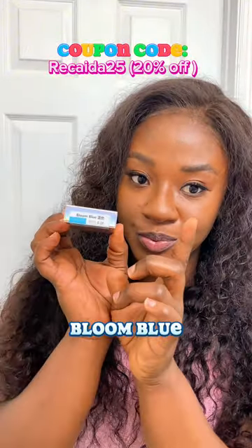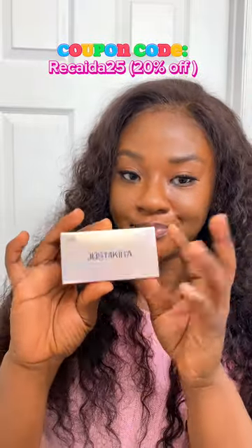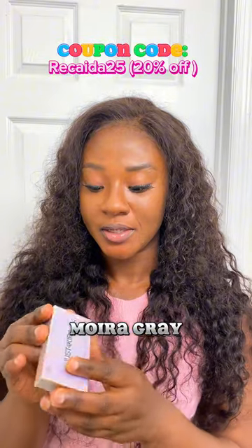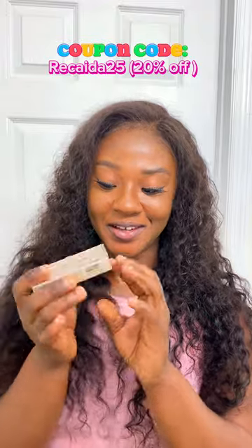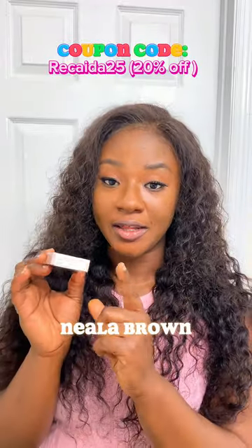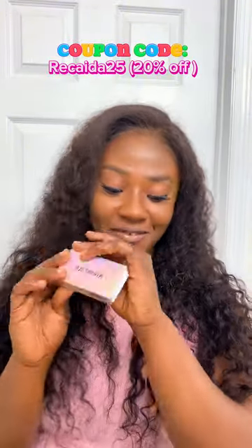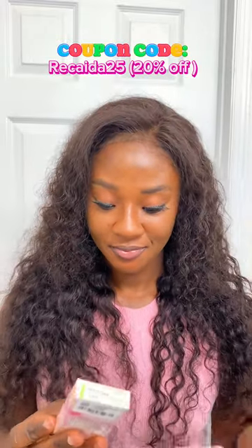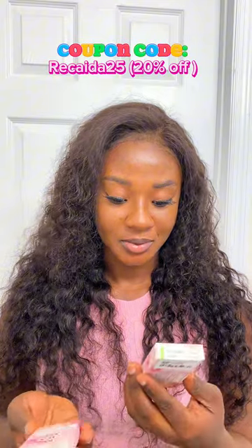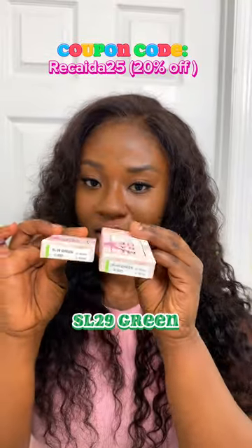So this one is Blue Bloom. These are the colors: this is Blue Bloom, this one is Nela Brown, this is Purple Bloom. We have this one here, this one here — and these are the green ones.